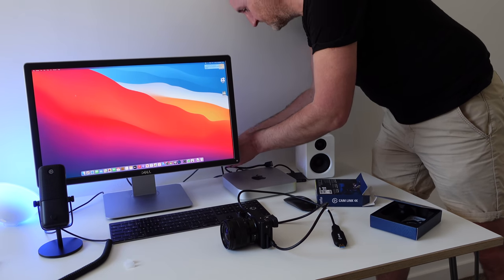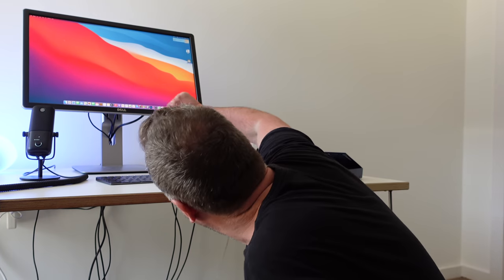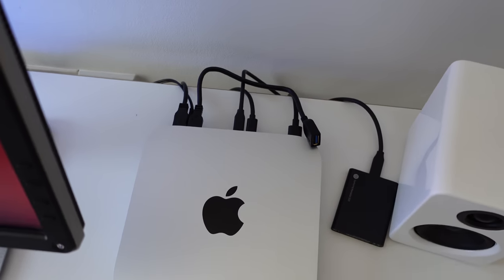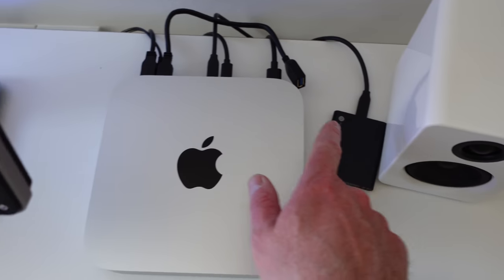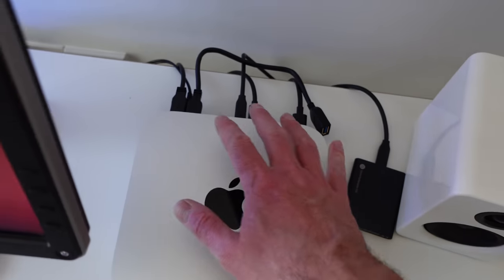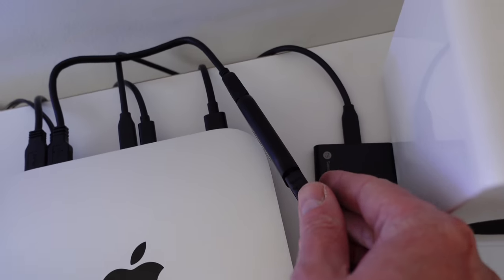I've got the mic plugged directly into USB so I don't need a fast one for the mic - I'll just plug that into the monitor. The USB ports are under there somewhere. Not sure if that's a USB 3 hub - I think it is, it's a USB 3 hub, which is pretty cool. I'm still going to put it directly in the back of the computer just for this one - the other two are used for the display and the SSD. This is only a 256 gig SSD Mac, so that's why I'm using that for editing.